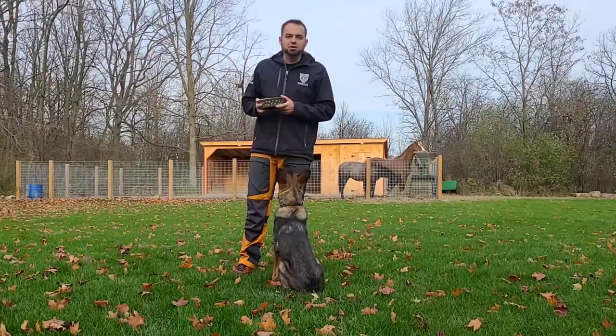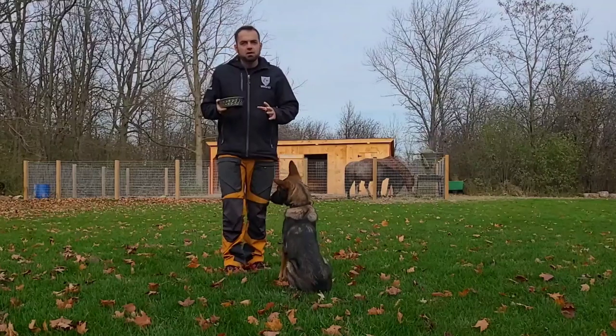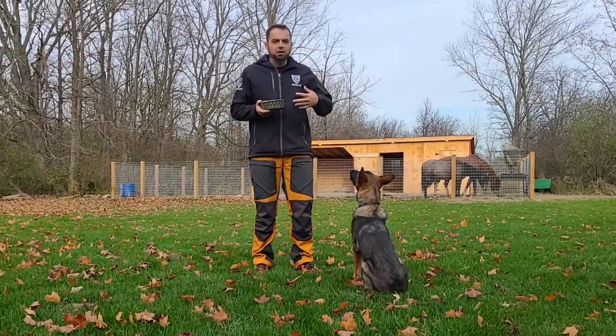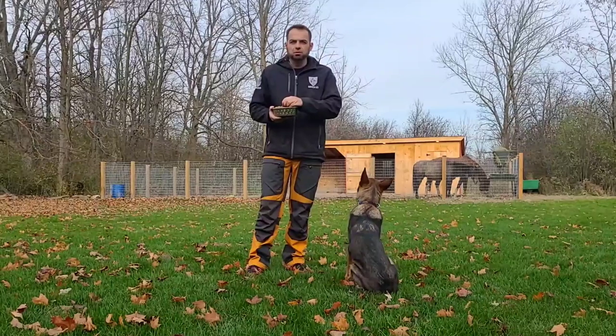So let's talk a little bit about the finish first. This is Gage — he's about a 5-6 month old puppy out of my breeding program. I'm going to show you guys a little bit about how I teach the finish. I've got his kibble here; he works for his kibble.